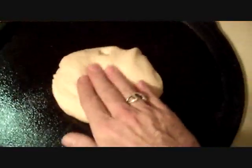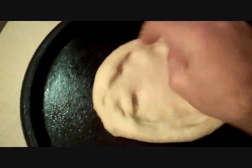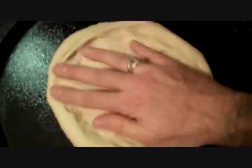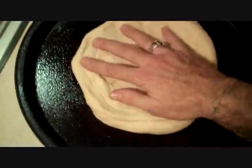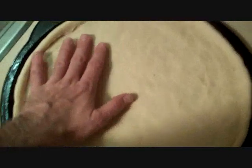Now we're going to take our dough ball and put it right down the middle of the pan. We're going to start flattening it out — essentially just keep pushing and scooting it out to the edges as uniformly as you can until you get it all the way out to the edge of the pan. Now the whole pan is covered with crust evenly.